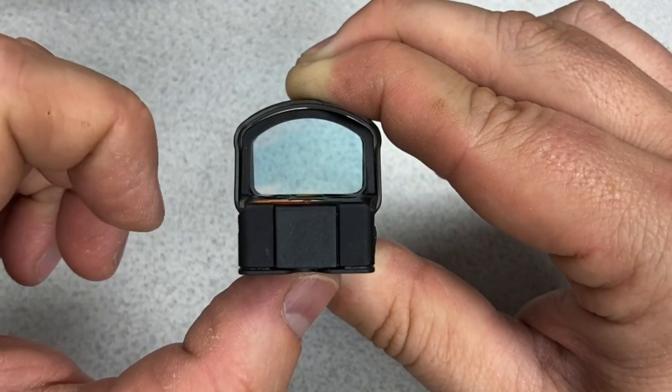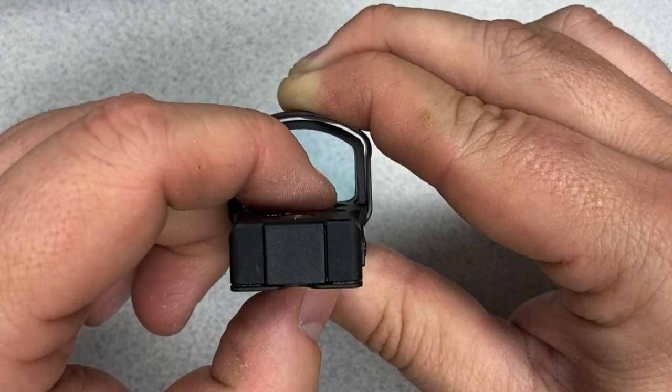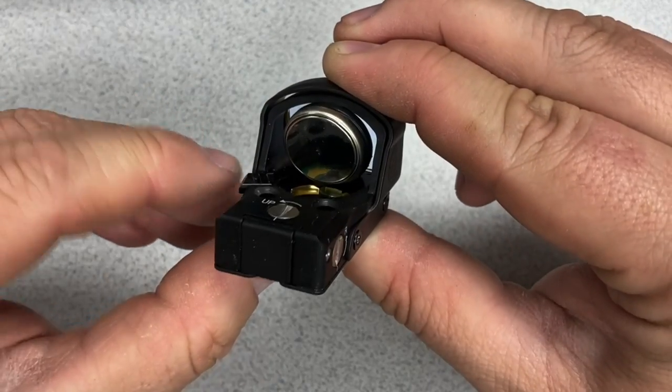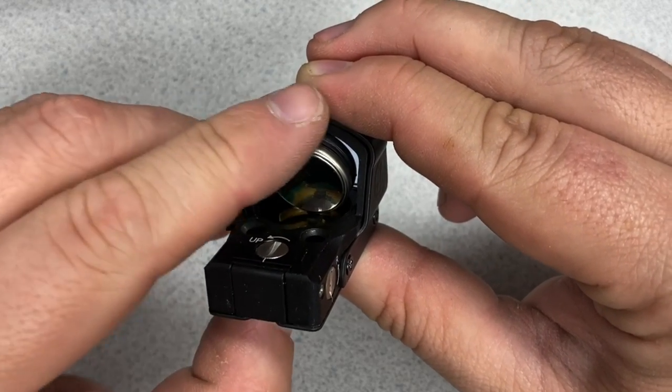When the battery is low, the dot will blink 10 times and you'll still have a couple hours of usable battery life when that happens. The good thing is, because the battery is so easy to change, you can carry plenty of extra CR2032s with you and change it out as needed.